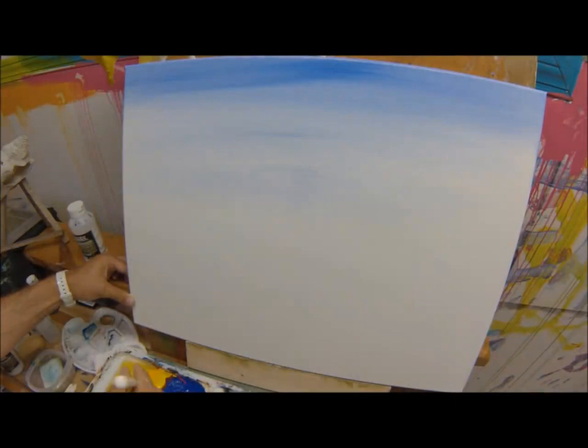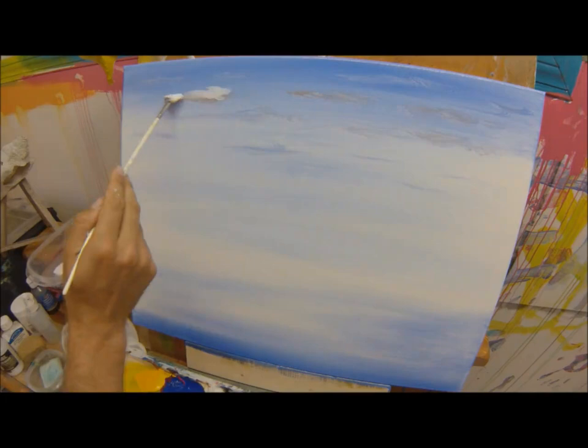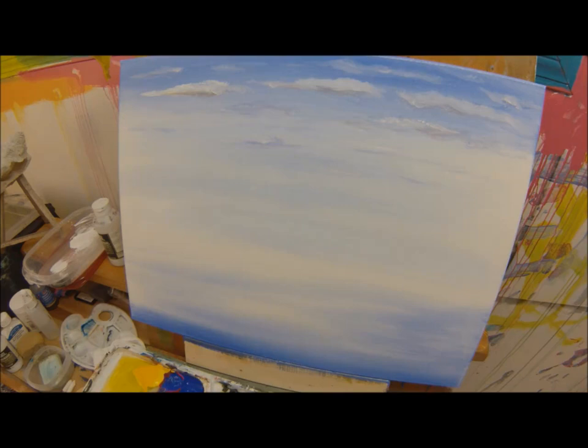This is a limited palette painting. We're going to use Cad Yellow, Ultramarine Blue, and Cad Red. The brush strokes are quick, simple, no crisscrosses, just straight across. Not a whole lot of detail, not a whole lot of blending, just letting it naturally blend to the white underneath, leaving our darkest blues at the top and leaving a hole in the middle, which will become our lake.